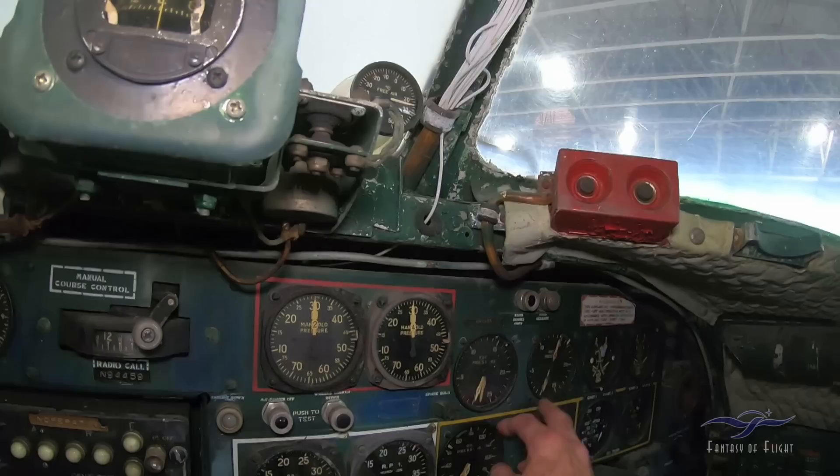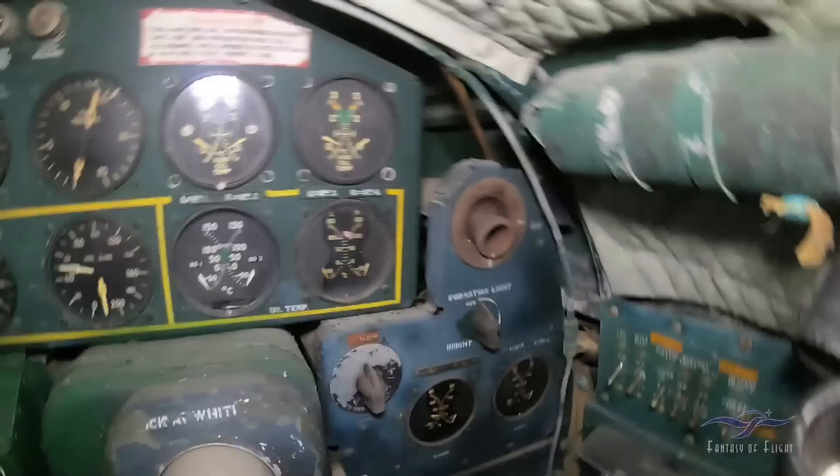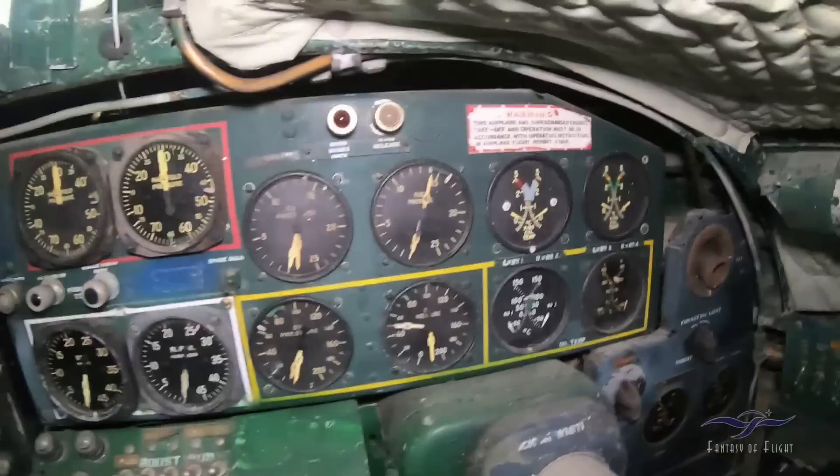Fuel pressures both sides, oil pressure both sides for all four engines. Cylinder head temps and oil temperatures. Where's the oil pressures? Oh, there's carb temps. Oil pressure right there.